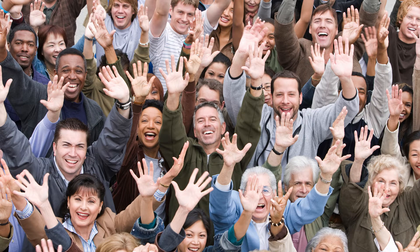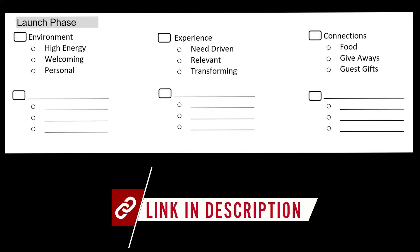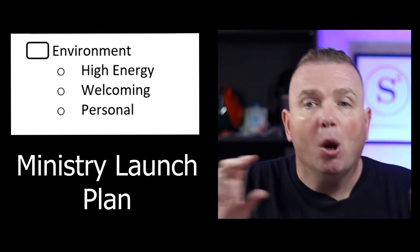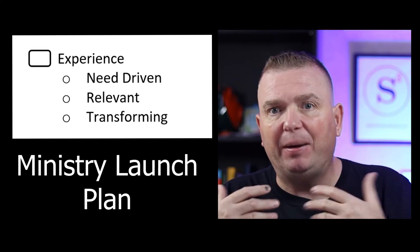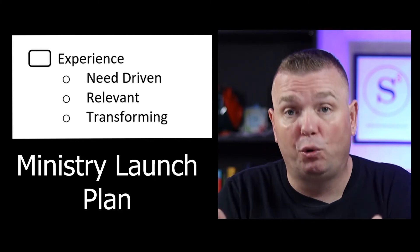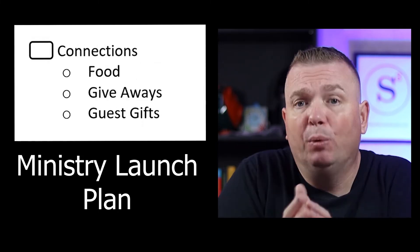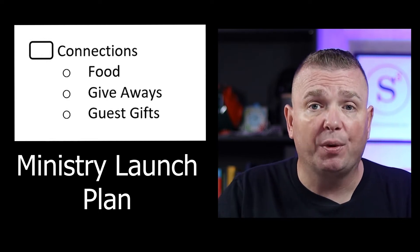It was truly amazing to see the fruit from the hard work that this launch team put in, represented by the smiles on their faces. Looking back at this worksheet and highlighting the launch phase: you want your environment to be high energy, welcoming, inviting, and personal. You want the experience to be need-driven, relevant, and transforming. And you want connections — with your leadership, with your ministry, and with God.